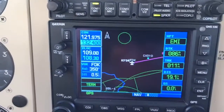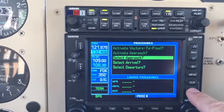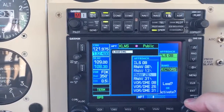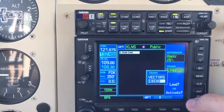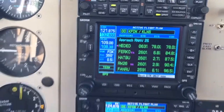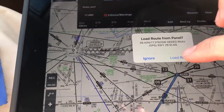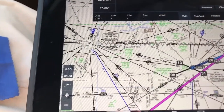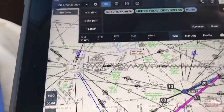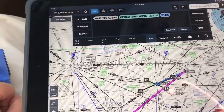You can see on the Avidyne that it's loaded in. Now if you make a change in the 530 — like you do in approach — let's say we need to do the approach up there now. Select approach. It seems easier to select the approach right on the 530 itself. RNAV 26. Hit enter, and we'll go to headed. Hit enter, activate it. What will happen then is that'll send it down to the iPad — it asks you to load route from panel — and it'll send it back down to ForeFlight. I find it easier to go from the panel to load the approach than from ForeFlight on the iPad back up to the panel.